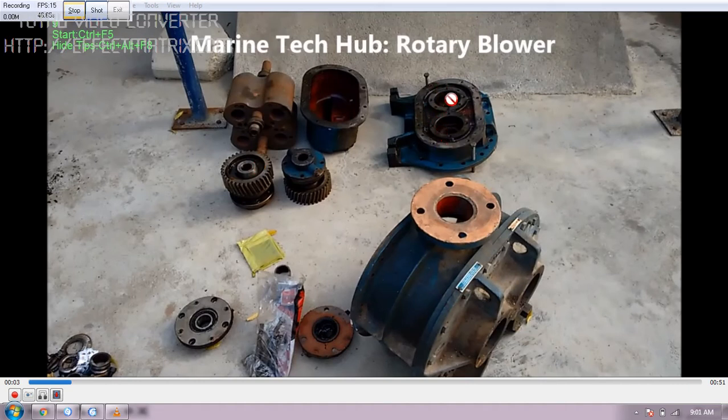Both gears — the driven and driving gear — will be covered by this side. This is the cover and oil will be inside this, so that lubrication takes place.